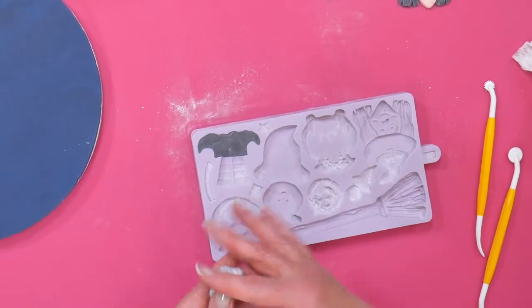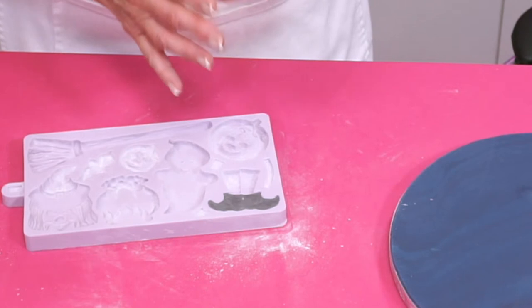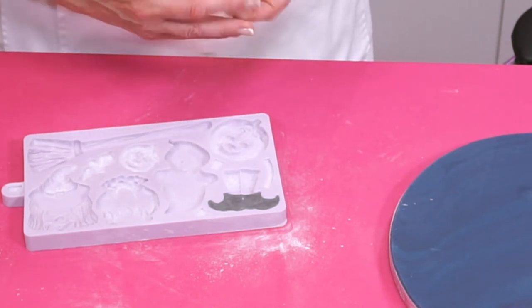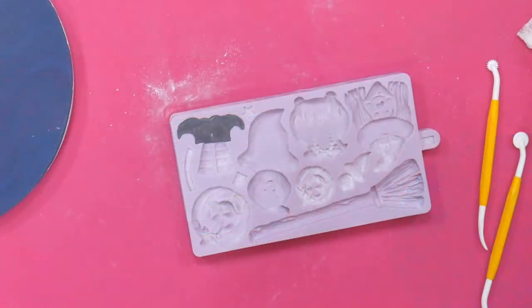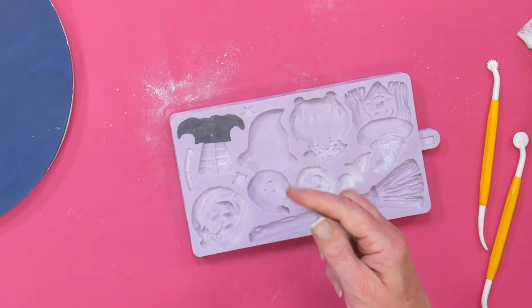Maureen said she was using your paste today — she was doing a unicorn using your unicorn mould for a goddaughter who will be eight on Thursday. And Viv asked, will Karen's sugar paste be okay for the dragon class on Jerry's course on Friday? Yes, it will, absolutely.